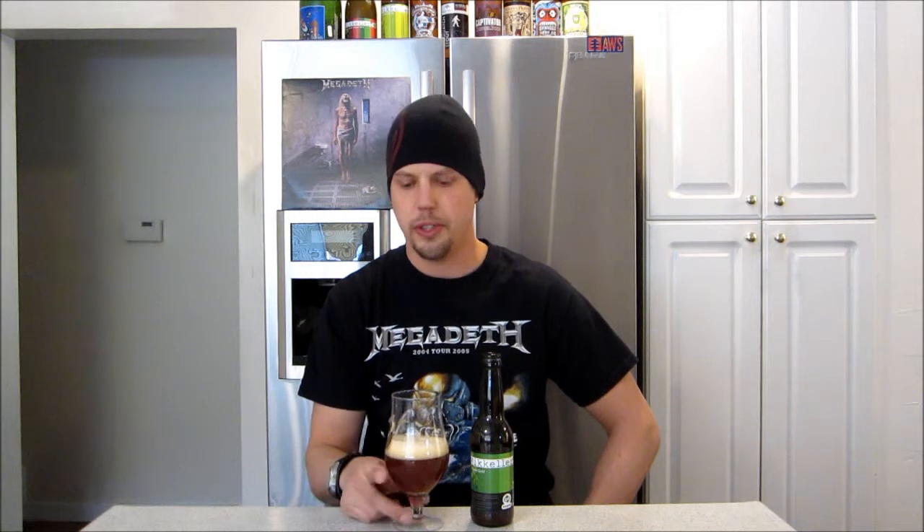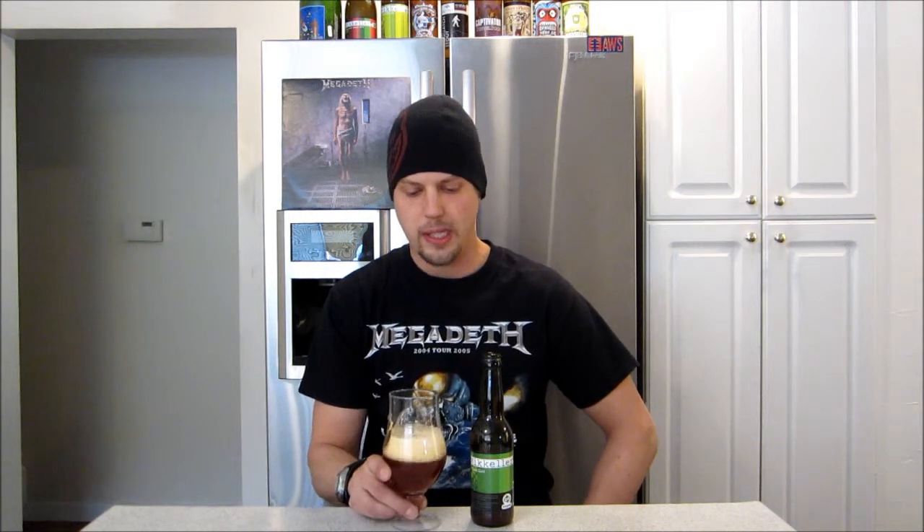Just another fantastic IPA from McKellar. What can I say? I love their beers, man. This one's no exception. This is a fantastic IPA. One of the better ones I've had from him in quite a while. Great nose.